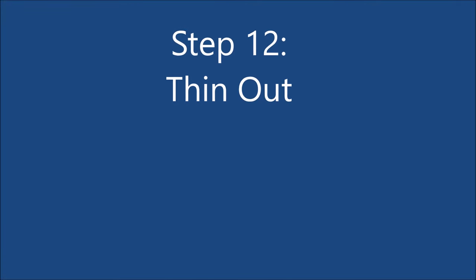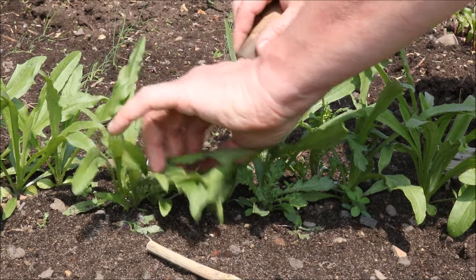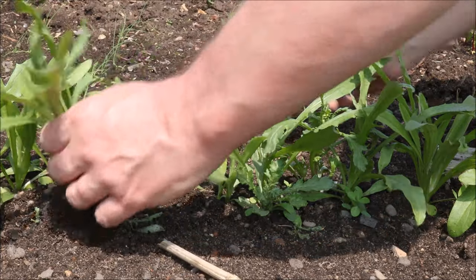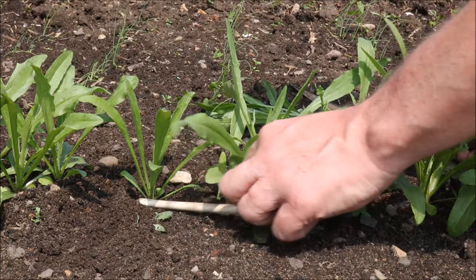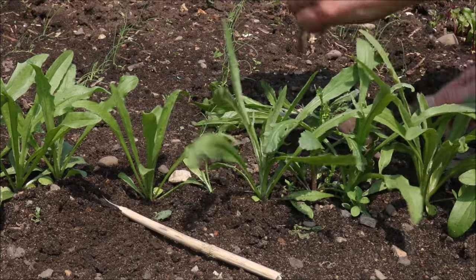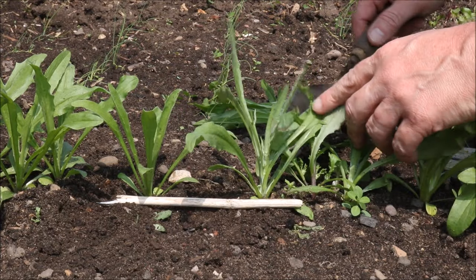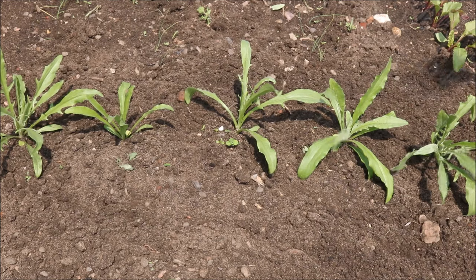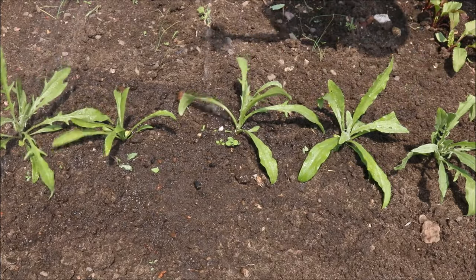Step 12: when the plants are about 4 inches high, thin them out to a spacing of 6 inches each. I'm using a stick here that's been cut to 6 inches. Once you've finished thinning out the plants, give them a good soaking with water.